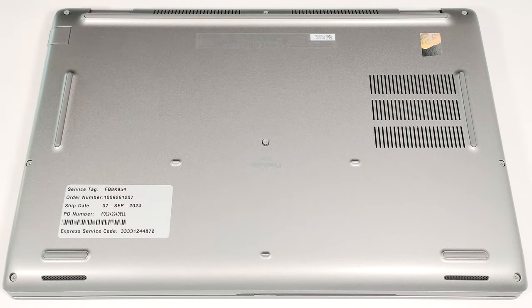Hello, this is Nick from Laptop Media and today we will show you how to open the Dell Precision 3591.